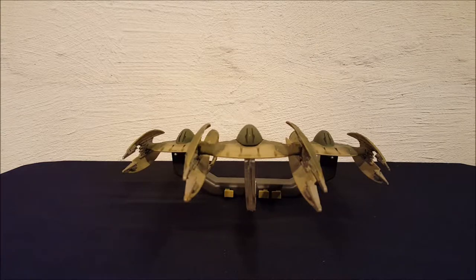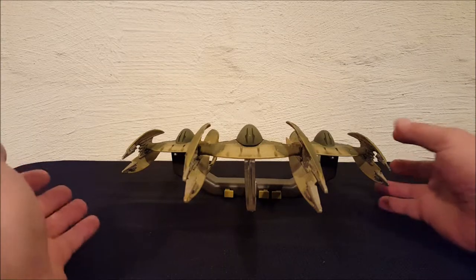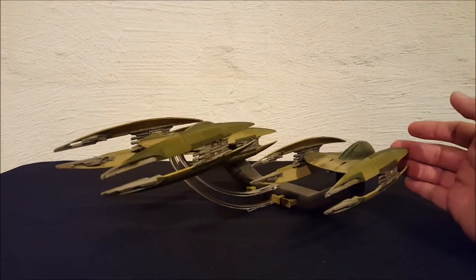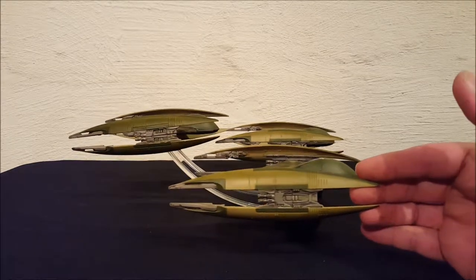As you can see, this is a set of three and they did come together like this. They also came with a little handle that they are all attached to, and it does some little tricks. I'll show you that in a second. First I'm going to spin it around so you can get a look at it from all sides. You can see there's three vulture droids actually attached to the handle.